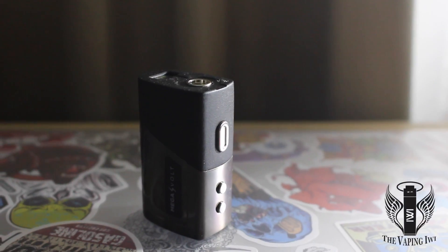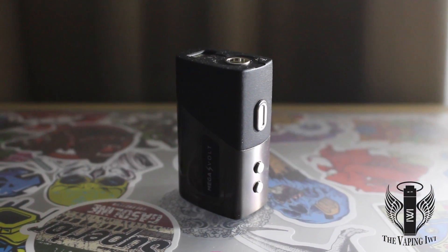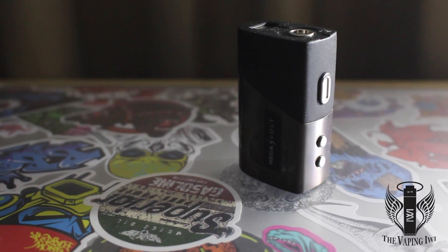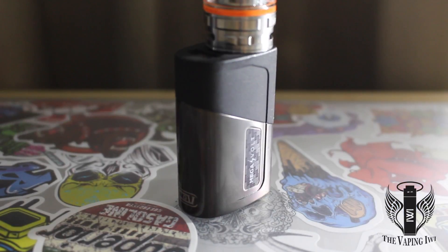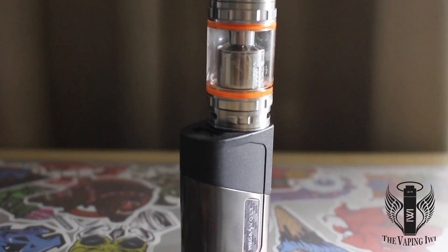This mod is fantastic as a day-to-day carry around thanks to its minute footprint and pairs stunningly with any 22 millimeter tank or RDA. Any atomizer greater than this will cause a slight overhang on the front of the device, but if that doesn't bother you then they work perfectly fine, as you can see with the recoil previously.